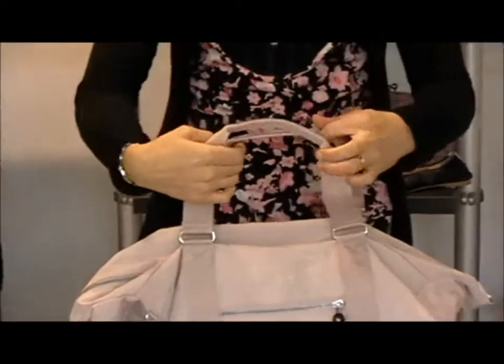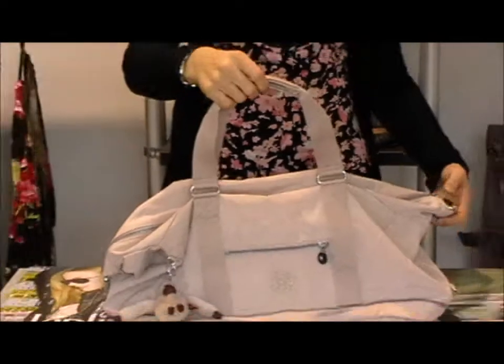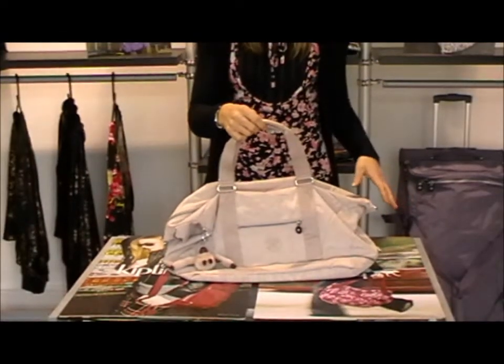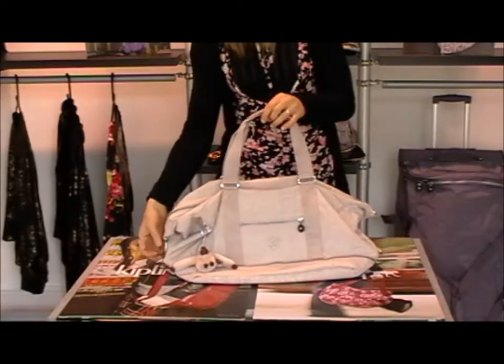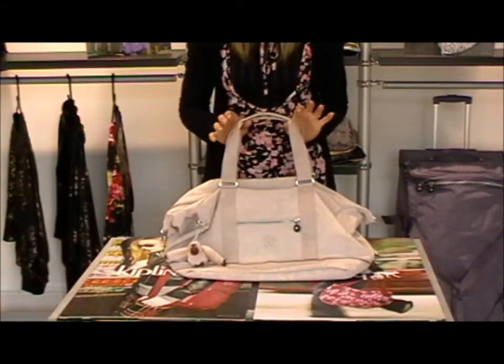It's got these handles here, Kipling embossed in the leather, to be able to carry it as a carry bag. It also has inside a shoulder strap that can be used, attached onto both sides, that can be carried across the shoulder. You don't have to use that as it is detachable which is brilliant.